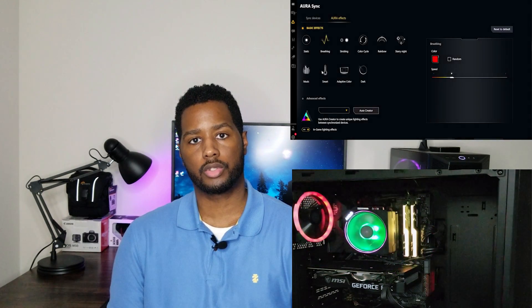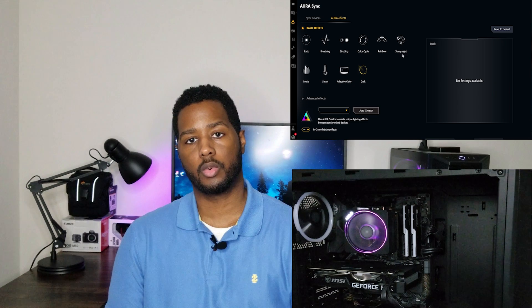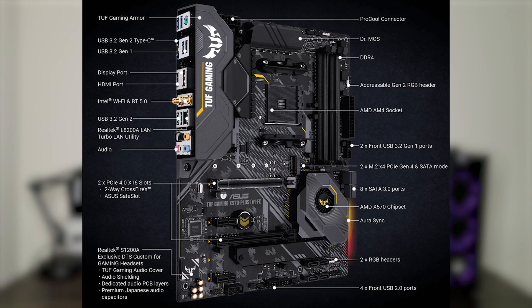I knew that the motherboard controls the case fans for airflow, the memory, and the motherboard's onboard RGB lights — but there's nowhere in there where it controls the CPU light. So I figured maybe the fan is connected in two different places and it's getting conflicting messages from both.